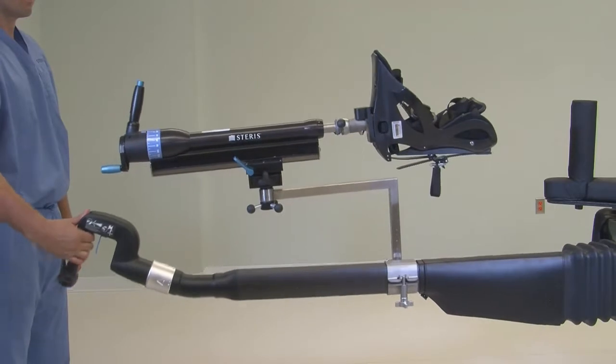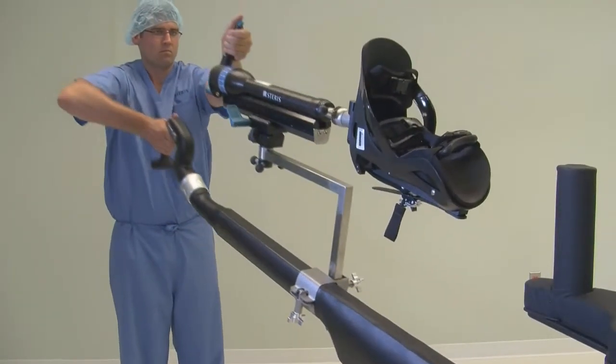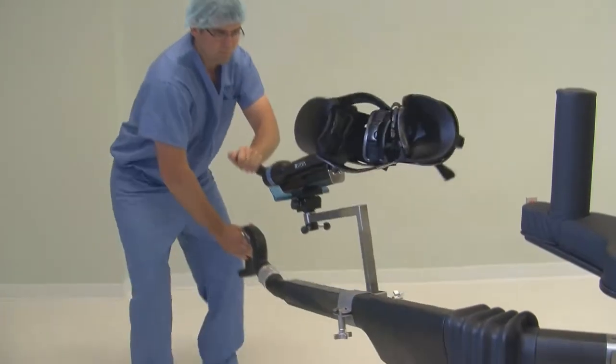Abduction, adduction, and other full movements of the anatomy are easily achieved with this equipment's neutral buoyant system.